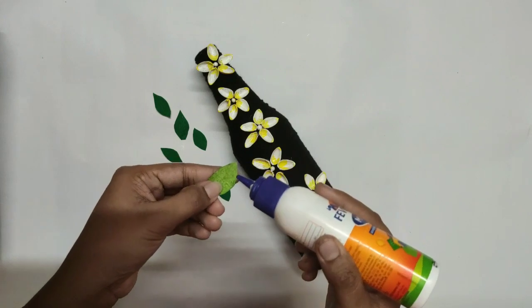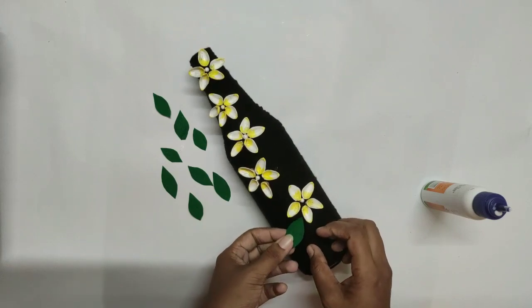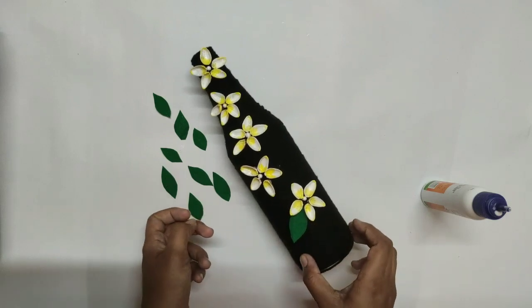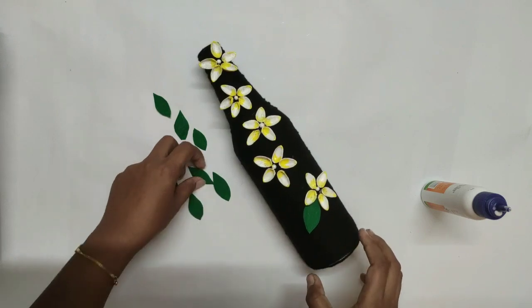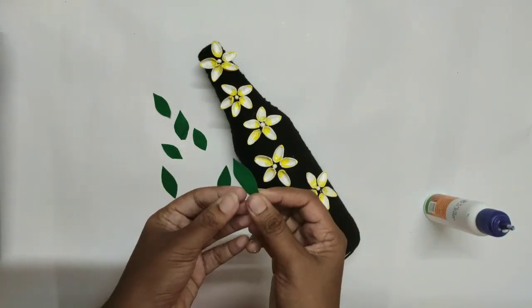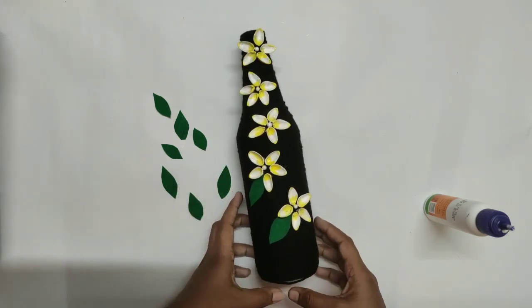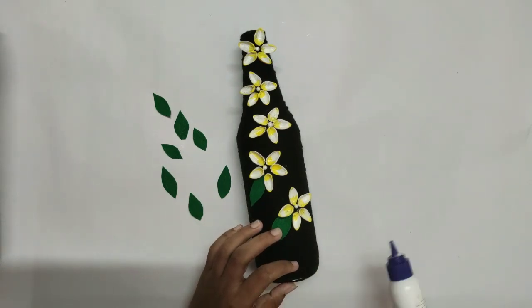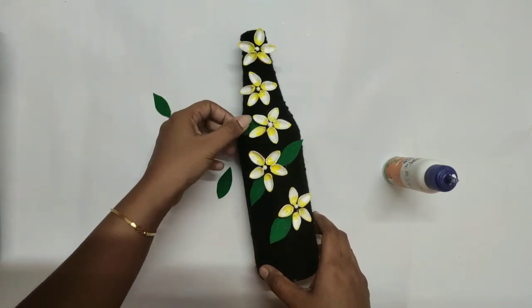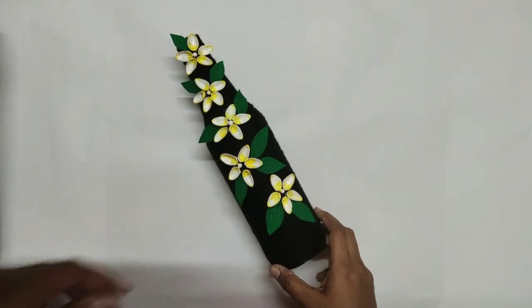I am using this paste. We are ready — the bottle art is complete.